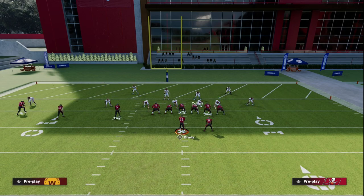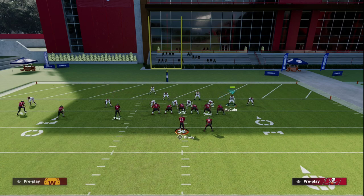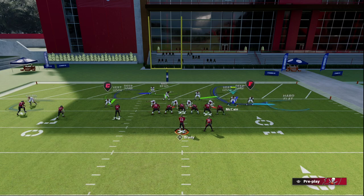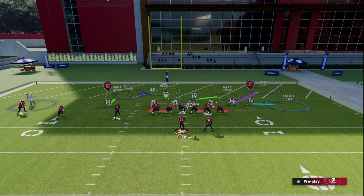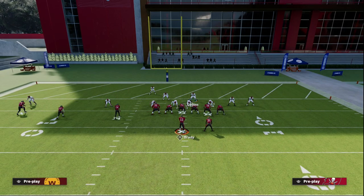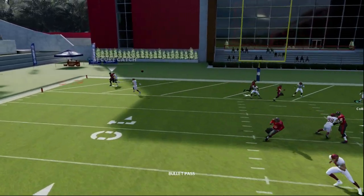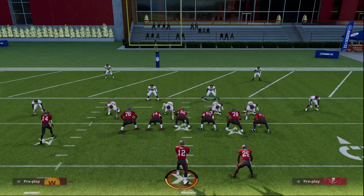What I like to do is inside-quarter this safety here, and then I'm actually going to bring this safety down in the box so he can kind of stop the run. I like to man this guy up on the tight end — you don't have to do that, you could put him on an inside third or a curl flat. Then you're going to user this vertical hook. By inside-quartering this safety, he's going to match to the number three receiver pretty much perfectly and take that route entirely away, as you can see right there. This is my favorite defense inside the five yard line.